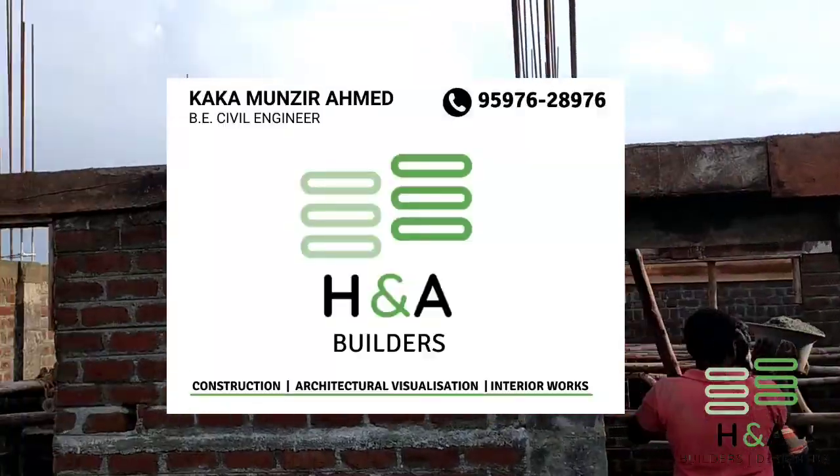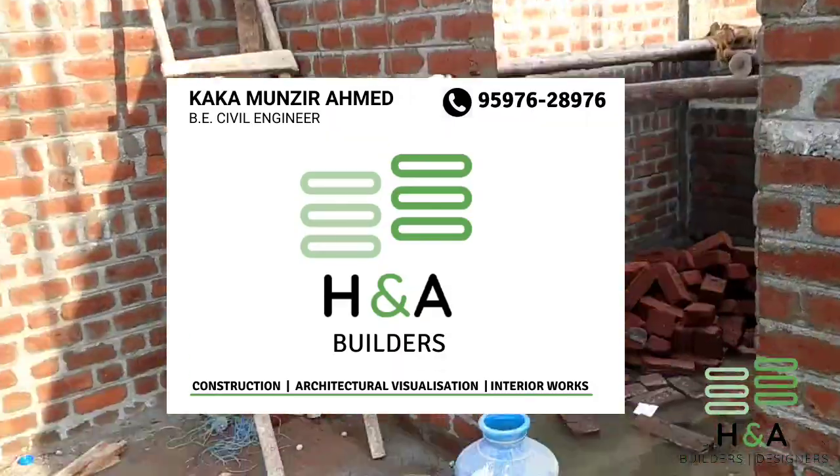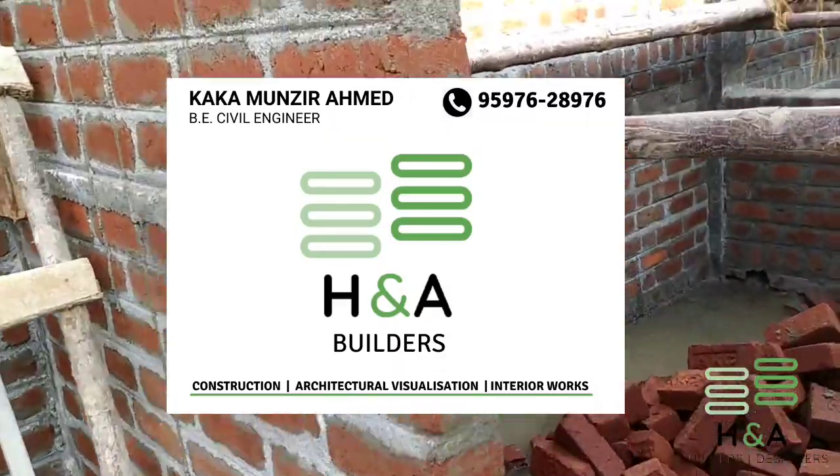If you want me to cover any topic regarding construction, please mention it in the comment box below. Thank you. Khuda Hafiz.